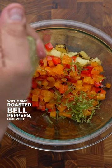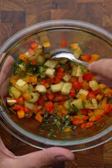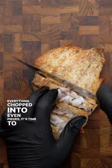Just get a mixing bowl and add some grilled pineapple along with some roasted bell peppers, lime zest, lime juice, cilantro and give it a good mix. Now we can set this aside and once the fish reaches a 145 internal temperature we can bring it inside.